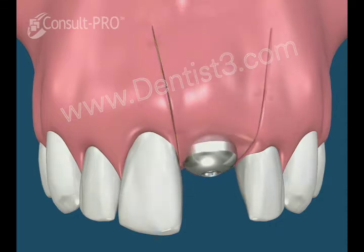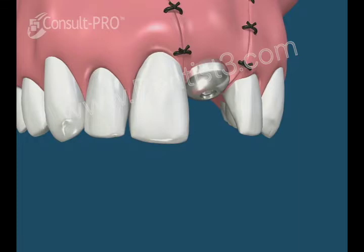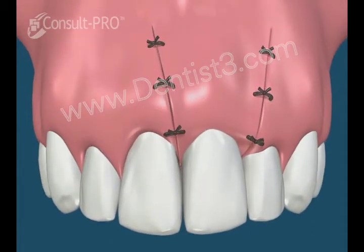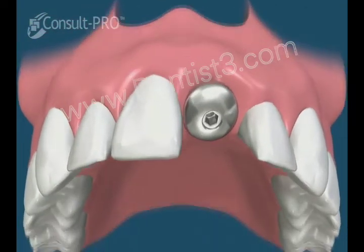The gums are repositioned and sutured into place. The provisional denture can still be used at this time. The sutures are removed or they will resorb.